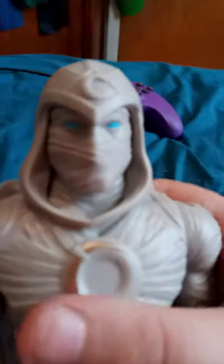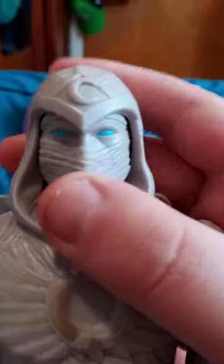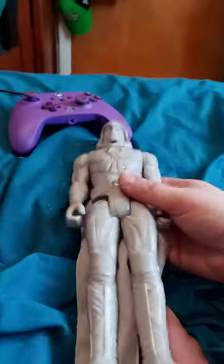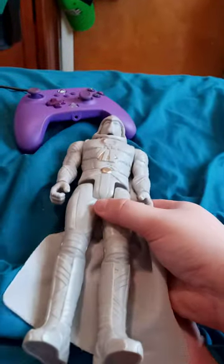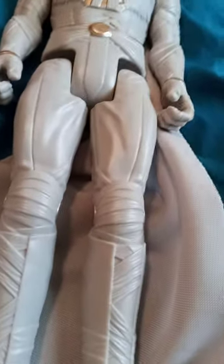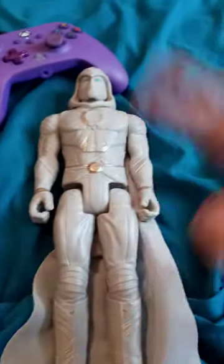This is his face. I really don't get why they painted his eyes blue, because if y'all ever read the comic books, Moon Knight only has white eyes. A lot of people compare him to Batman — let me know what you guys think down in the comments below.